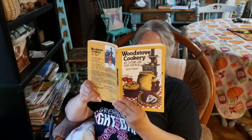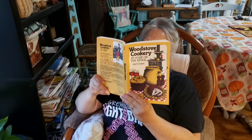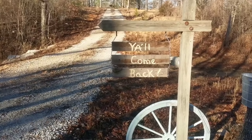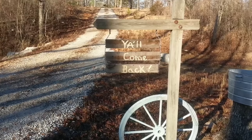Guys, I hope y'all liked this video. If you did, give me a thumbs up. I'm going to keep studying on my wood stove cookery. If you haven't subscribed, please subscribe and tap that bell — if you're not getting my notifications, go back and tap that bell. God bless everybody.